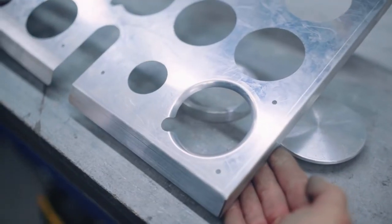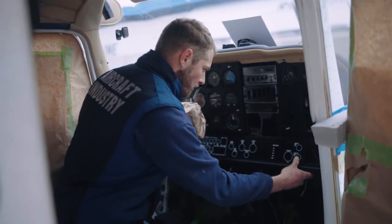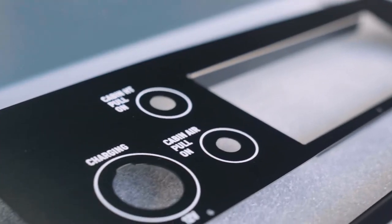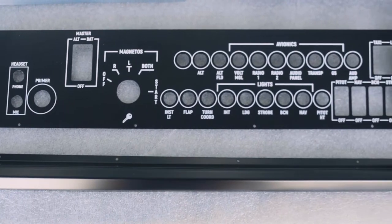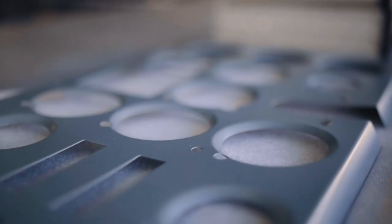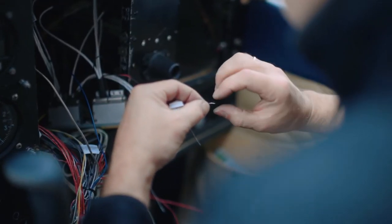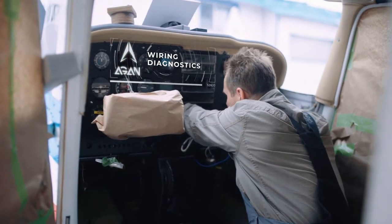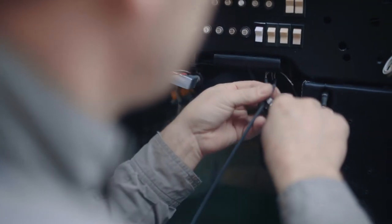Having completed all the preliminary stages, we prepare the final version of the panels. To make sure that everything fits correctly, we apply all the necessary inscriptions to the panel using ultraviolet engraving and also install and connect modern LED illumination of devices. During the work process, our specialists pay special attention to the wiring because this directly affects the safety of each flight and how reliably everything works. We carried out comprehensive diagnostics of the electrical wiring, after which we eliminated all shortcomings and removed all unused wires.